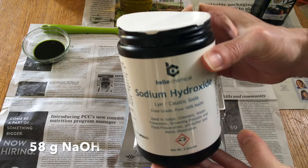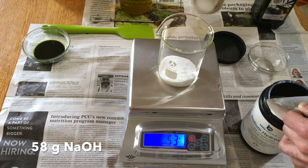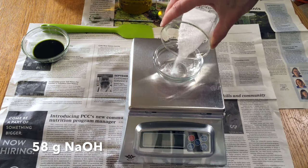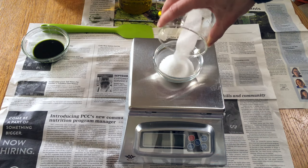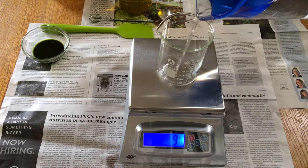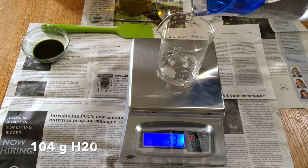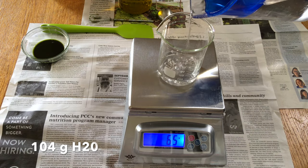Now we're gonna weigh up some sodium hydroxide — we need 58 grams. This is the saponifying agent; the hydroxide helps to convert the fat molecules into soap. Now 104 grams of filtered tap water — this is what we're going to mix the hydroxide into.